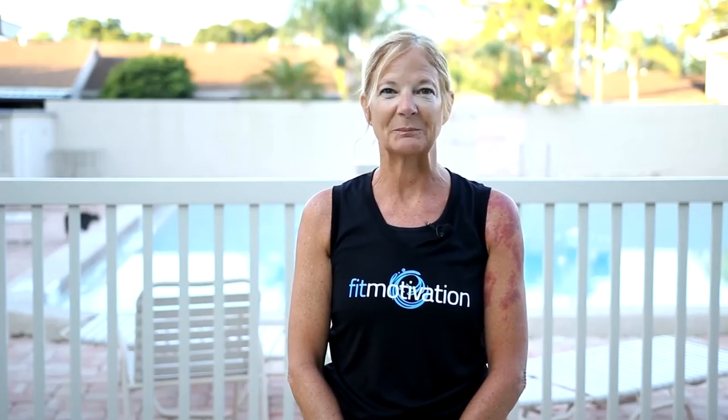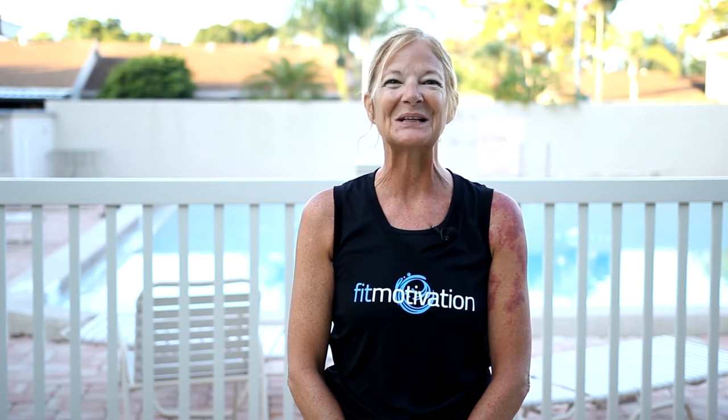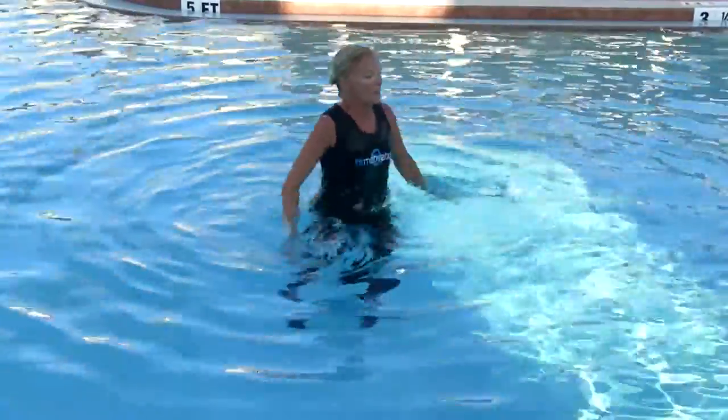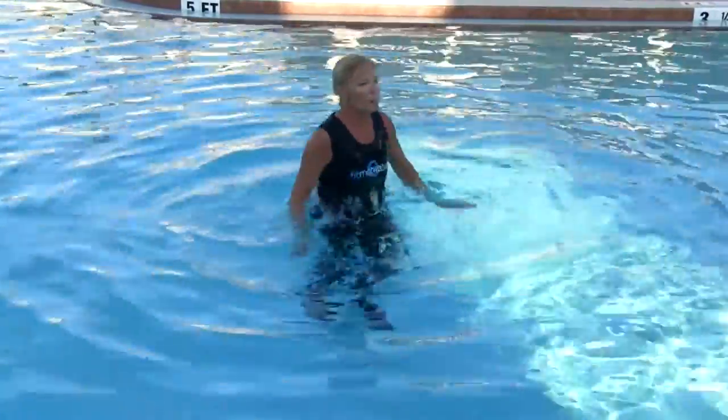The only equipment we are using in this program is that amazing thing called water. Believe me, you'll feel the burn. But web gloves can be added for extra resistance. And did I mention we're doing ladder drills? Also called suicides? 20 seconds on — we're doing split jumps.